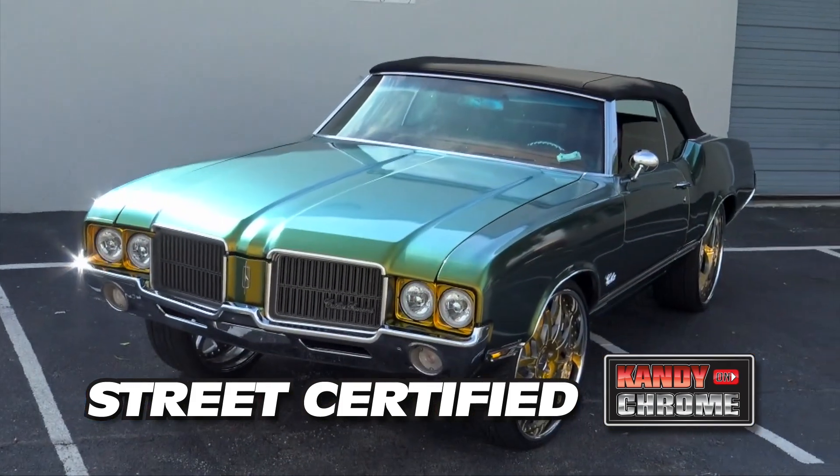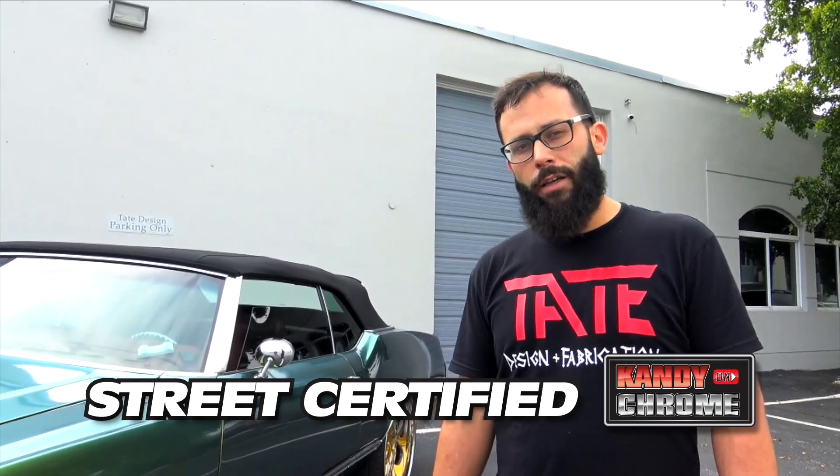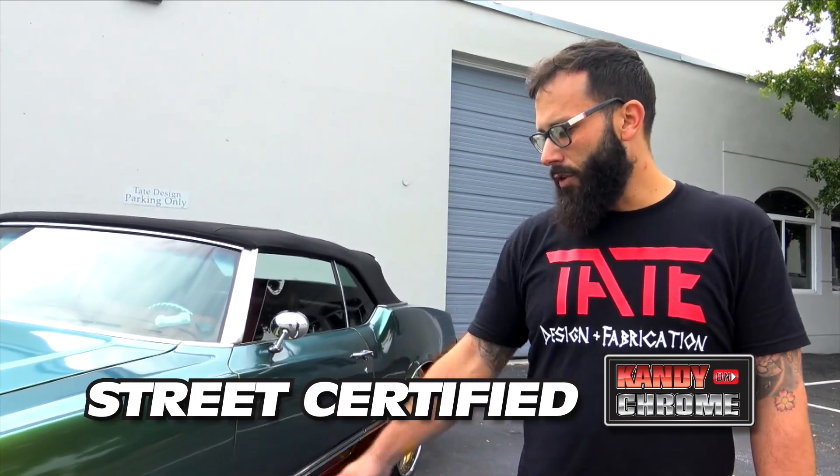So not only did we wrap the body but we wrapped the rims as well. So you don't have to go and get your wheels gold plated, dip sprayed, or anything like that. We can wrap and keep the value of the rim as well if you do decide to resell it later on. Let's check those out.